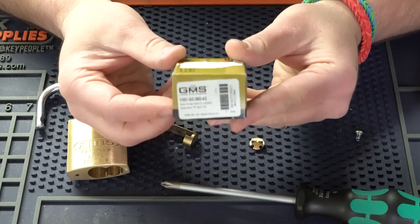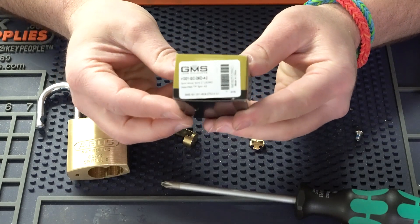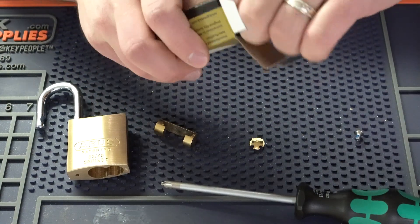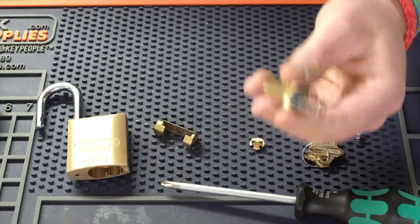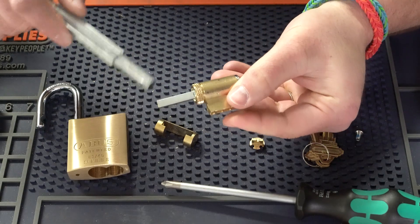The first one I'm going to do here is just the GMS K001 cylinder — this is just a Schlage 2060 finish, nothing special. So I'll take it out of the box, grab the keys, and the first thing we need to do is take off this existing tail piece because we're no longer going to be needing it.